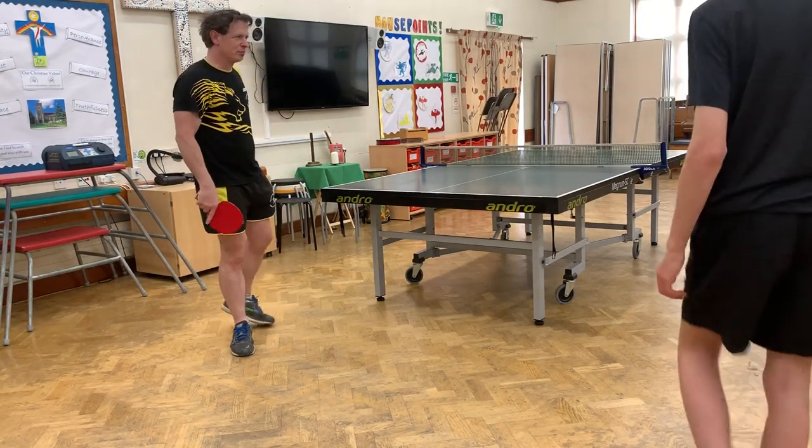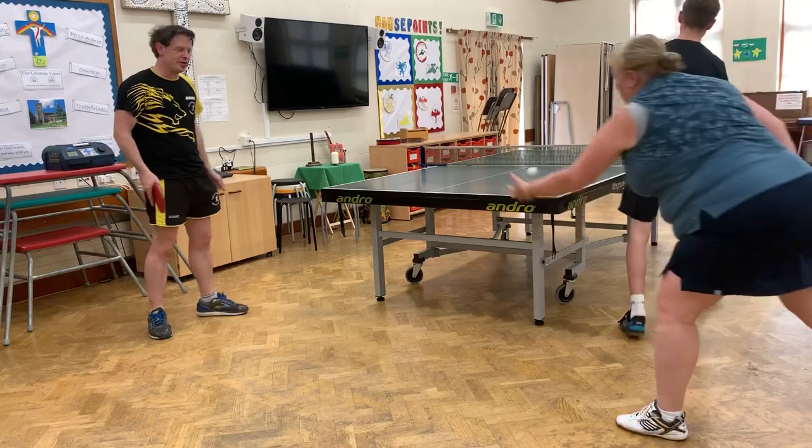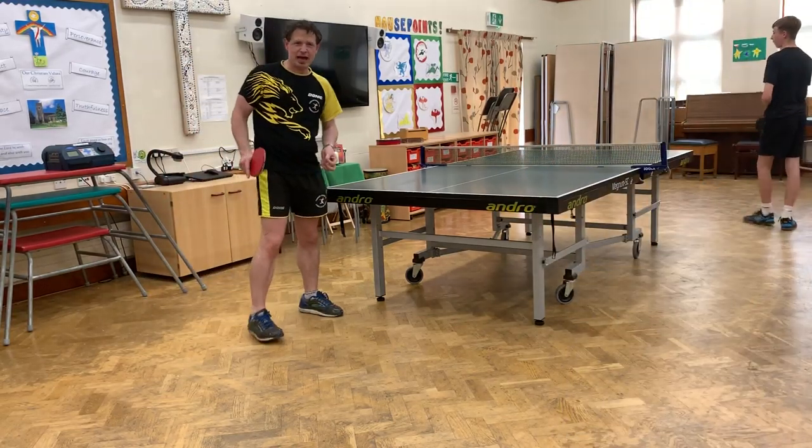Hi, this is Rory Scott. I'm at Horsham Spinners Tabletons Club again with another video. This is my specialty: the Axe Surf.